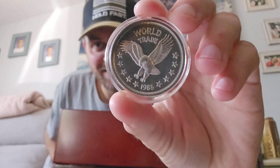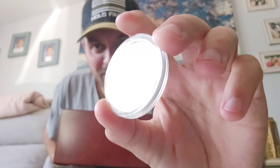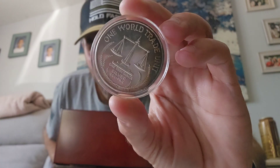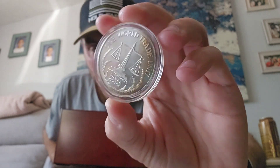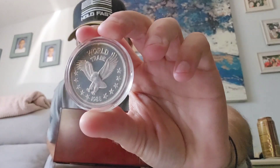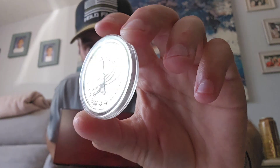Then we have this amazing piece — it's literally worth way more money in my opinion than just the silver. It's got a rainbow tone going on, and it's not just business up front — there's also a party in the back. It's a beautiful one ounce trade unit, and the camera is not doing it justice. When you get this, you'll think it's as beautiful as I do.